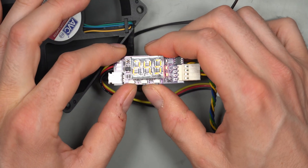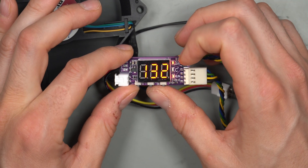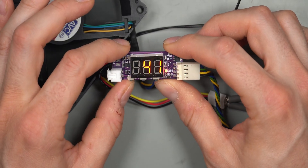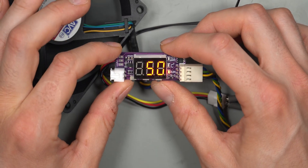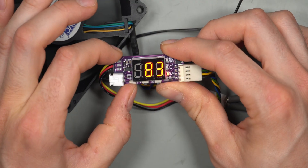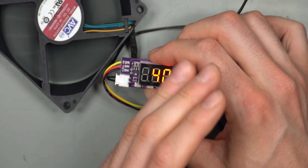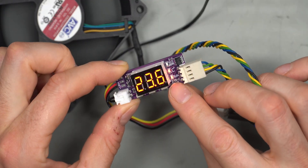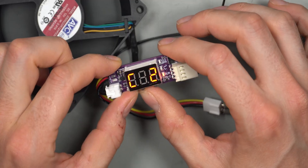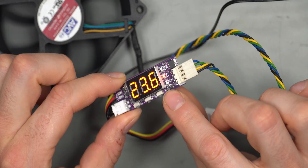You can quickly switch between temperature and RPM display by pressing either of the two left buttons. For example, the display shows temperature, then pressing the button shows RPM — around 1310–1320 RPM. Pressing the right button once enters fan speed mode, where you can manually set the speed from 40% to 50% or up to 100%. There's also an LED indicator labeled 'RUN' that lights up when the fan is spinning.